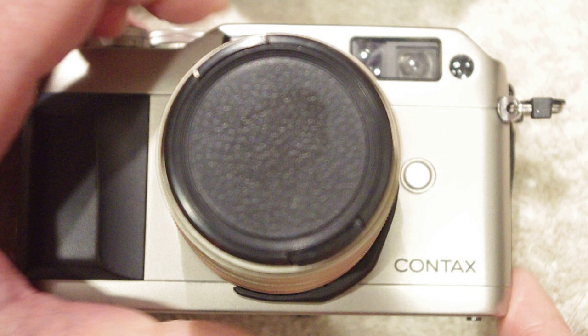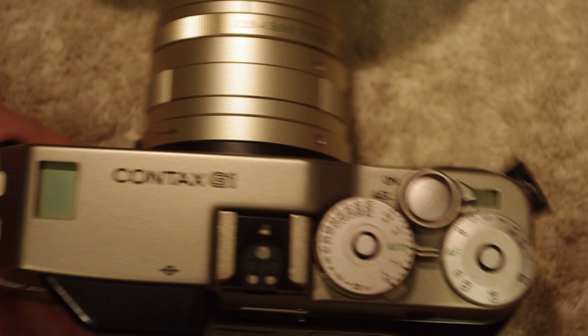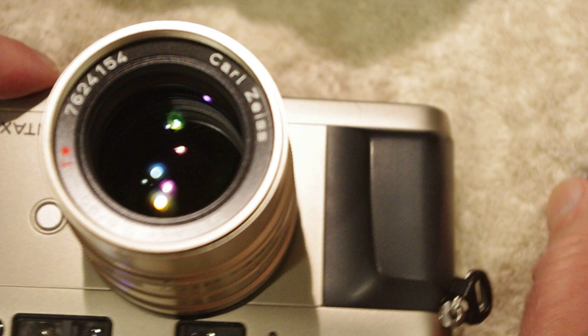Did you hear that click? That click lets you know that the camera lens is now properly affixed to the body. I always do this when the camera is in the off position. Then it's safe to turn the camera to the on position — you can go ahead and verify that you can hear it trying to focus, so you know the motor drive is working properly. And that is how I put a G series lens on a G series body.